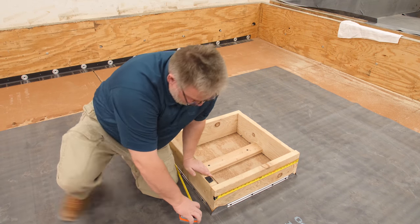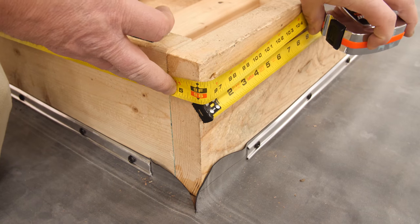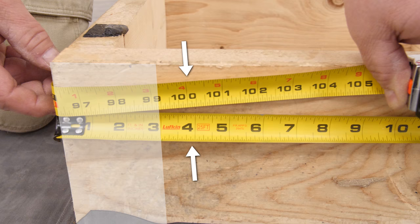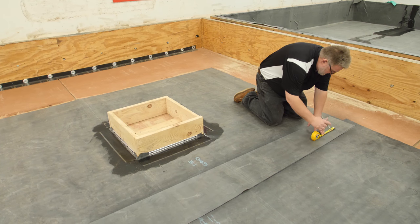Measure the distance around the curb and then add 4 inches or 7 inches depending on the width of seam tape required. Here we are using 3-inch seam tape. Mark seam areas on the back of the flashing to help keep adhesive out of the seam.